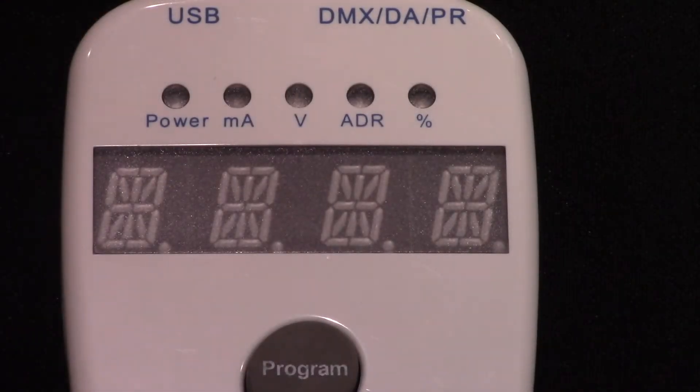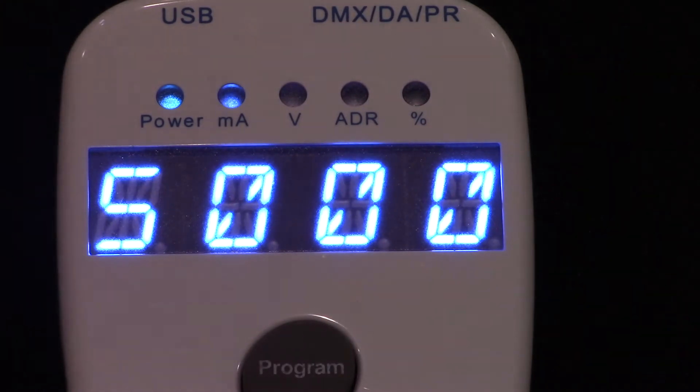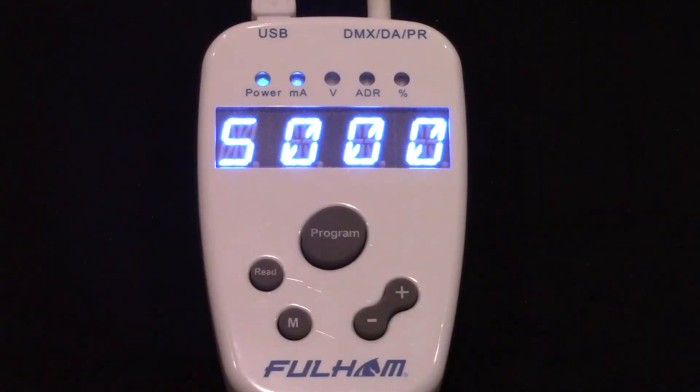When the controller first turns on, the display will read SIMP mode. This indicates simple programming mode, which we'll cover here. The controller can program output current or voltage depending on your driver.